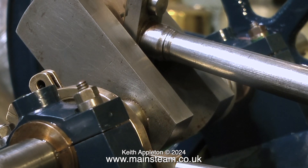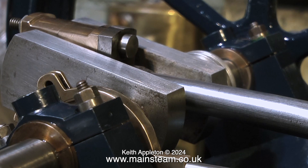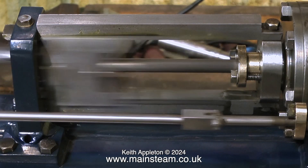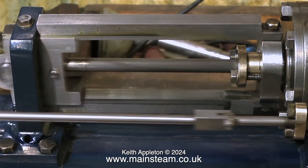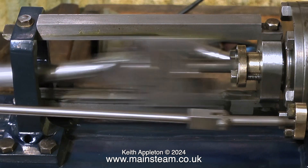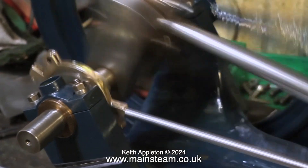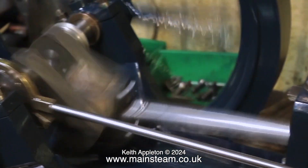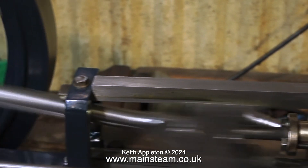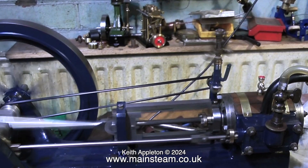I'm rotating the flywheel by hand to make sure nothing is fouling and everything's good. Then I connected some low pressure compressed air — about 20 pounds per square inch — and the engine burst into life and it runs beautifully. By this time I packed the piston rod gland properly, and you can see that because it's stuck out quite a bit. That's it — stay safe, stay healthy, thanks for watching, and I hope you found it useful. I'll leave the engine running at various speeds using compressed air.